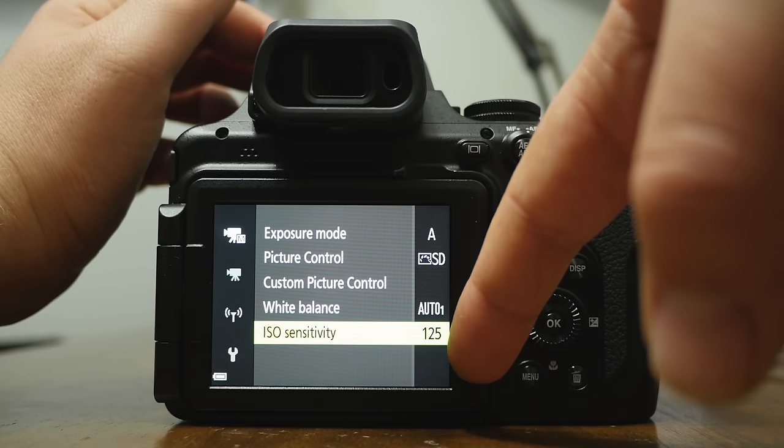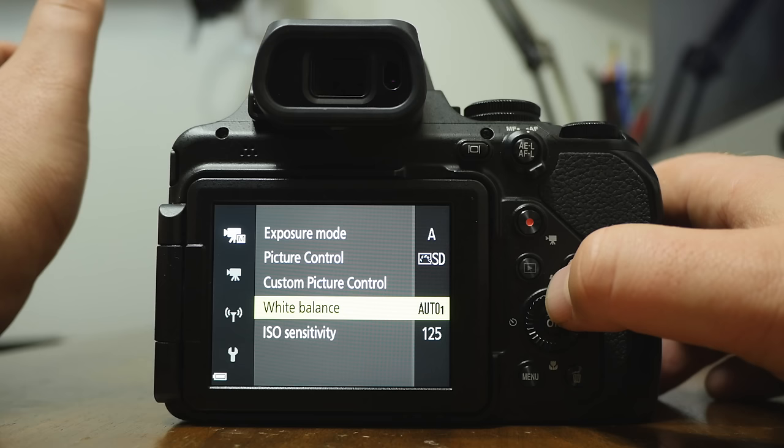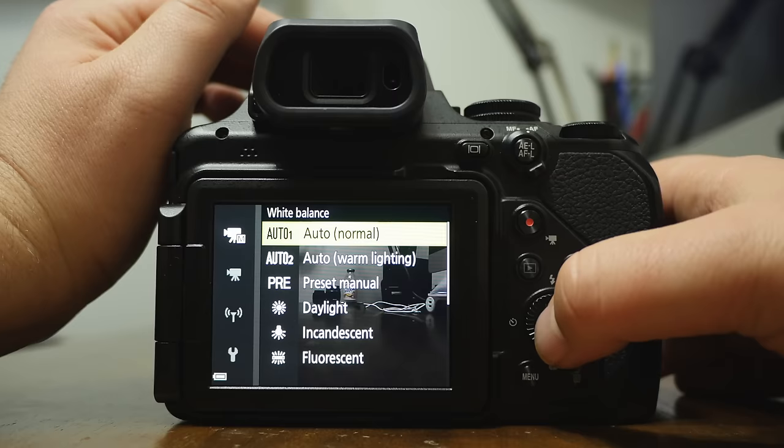Here is also where you can set your white balance. If you're going indoors and then outdoors you can leave it on auto, but you might get weird colors. Go in here and set your white balance — if it's daylight, set it to daylight; incandescent lights, set to that; fluorescent, set to that. I'll often set it to cloudy because it makes the image a little more golden and yellow looking. You can also choose the color temperature yourself.